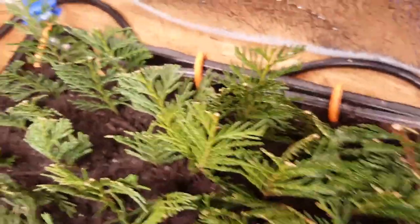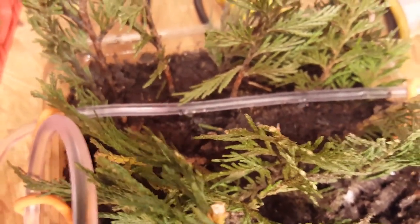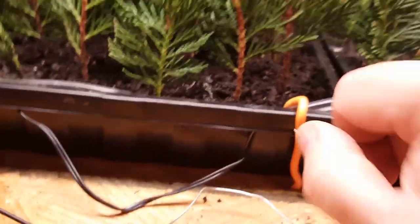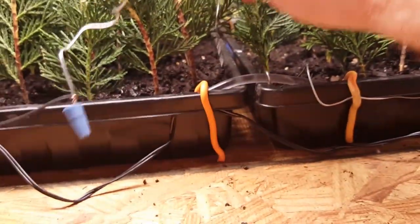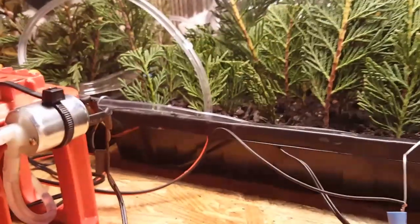When this happens automatically, what's going to occur is when the dirt is moist enough it will complete the circuit again — just like this — and the WISE sensor sends a signal.